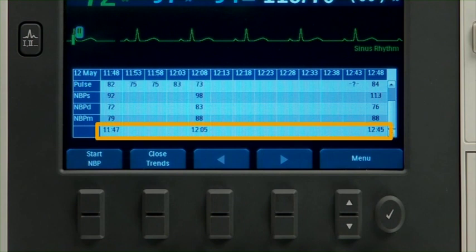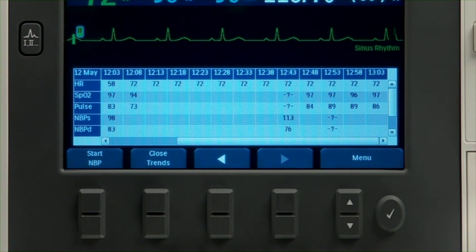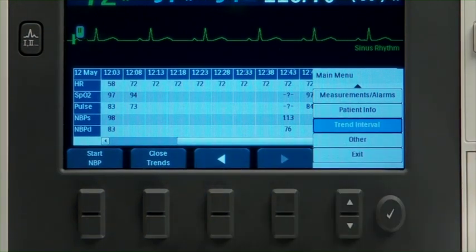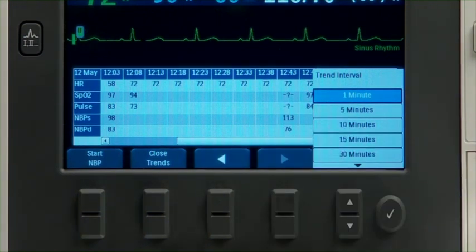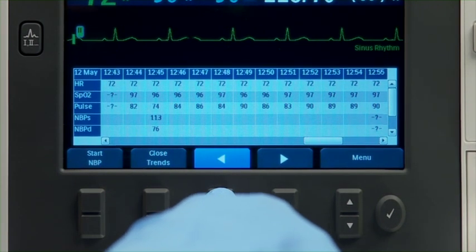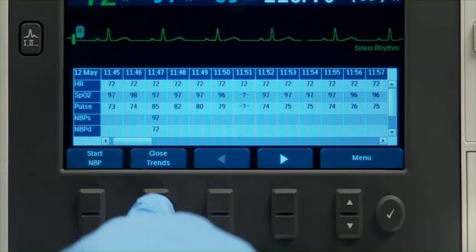Periodic measurements such as NBP include a time stamp. You can adjust the display's time interval for the current patient. With vital signs trending active on the display, press the Menu Select button, navigate to Trend Interval, and press Menu Select. Use the navigation buttons to select the trend interval you want and press Menu Select. Use the soft keys to scroll backward and forward in the vital signs trending report. When there is no more data in a particular direction, the soft key becomes inactive. To exit the trending report, press the Close Trends soft key.